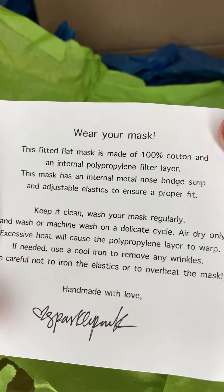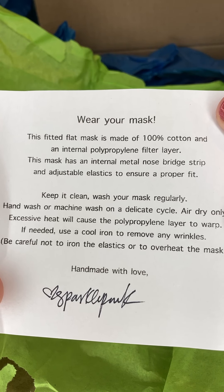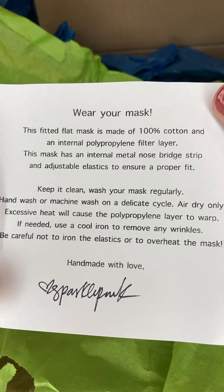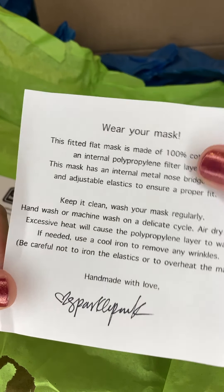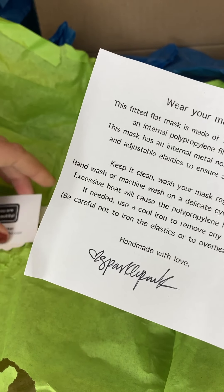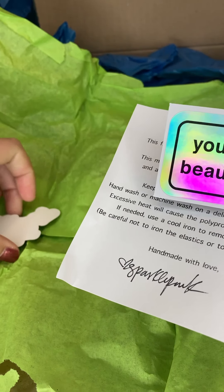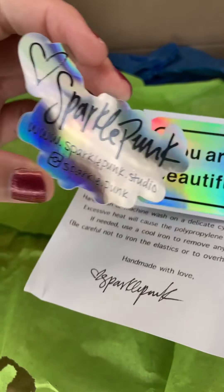There's a little thing with directions on how to properly take care of your mask and keep it clean, which is very important. I like also that it reads out what they're made of and what the fabric quality is. And there's another Sparkle Punk sticker too.